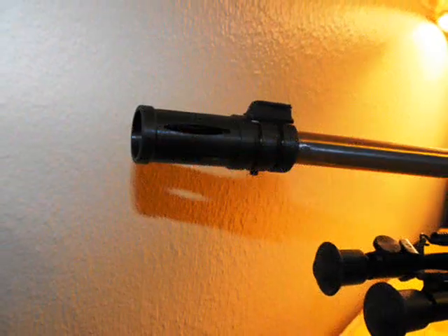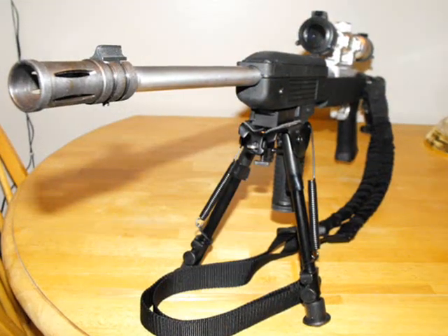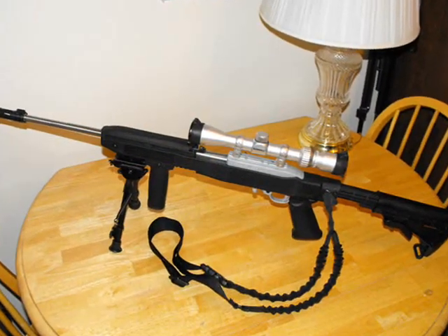Does it really serve a purpose other than a cool factor on a 10/22? Not really. It is an open muzzle brake so it's not constrictive in any way, so you don't have to align it exactly with the end of the muzzle.